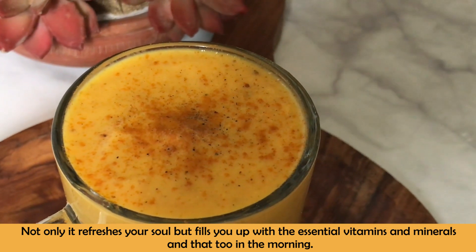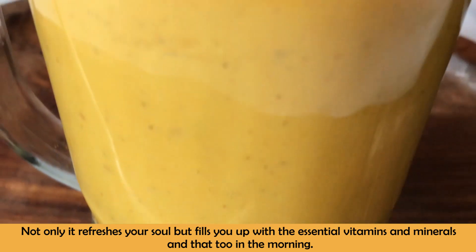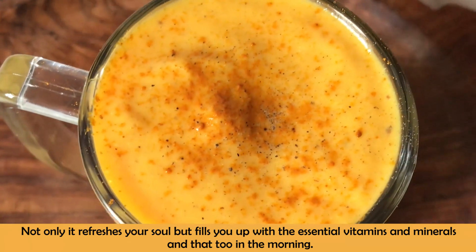It's very easy to prepare. Within 5 to 7 minutes you can prepare it. It's a perfect start for your busy morning.